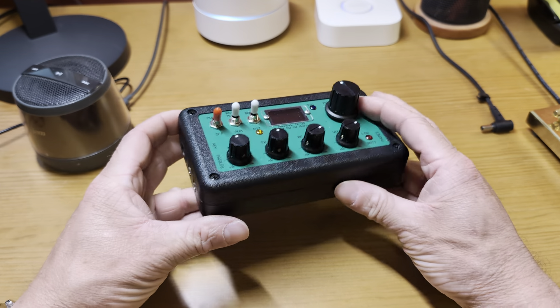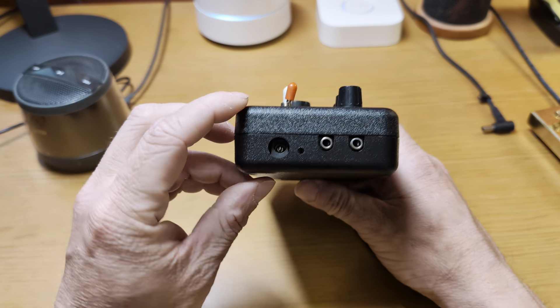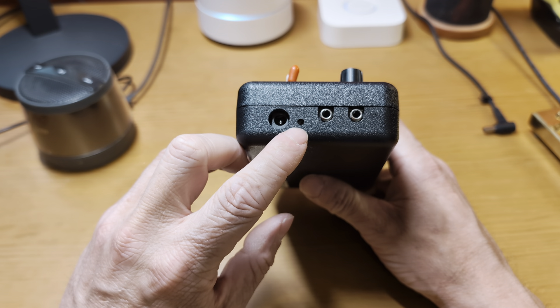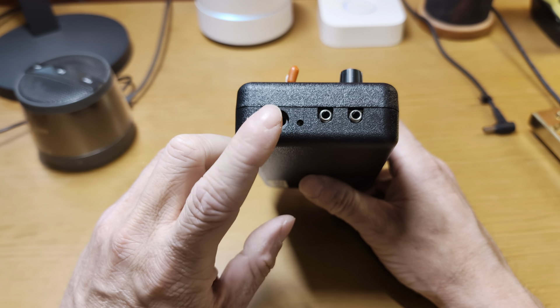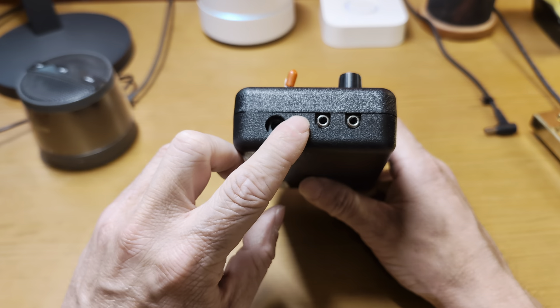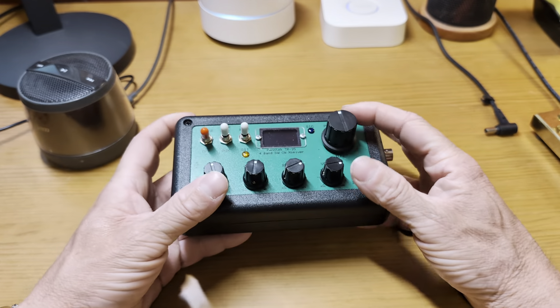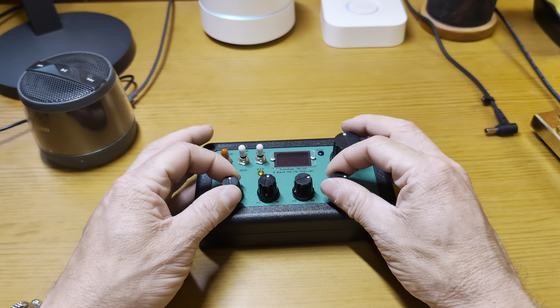This particular radio has a small hole that allows me to adjust the side tone volume — it doesn't adjust the tone itself, but it adjusts the volume. Not all of these have that feature.